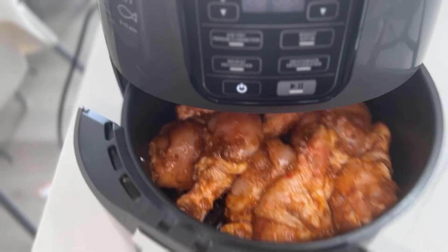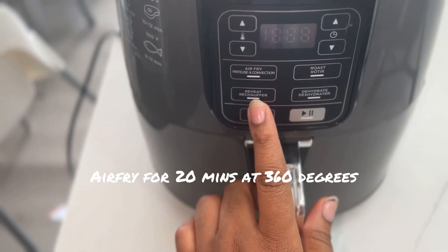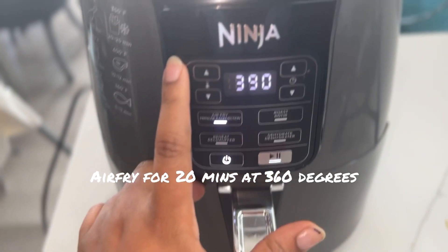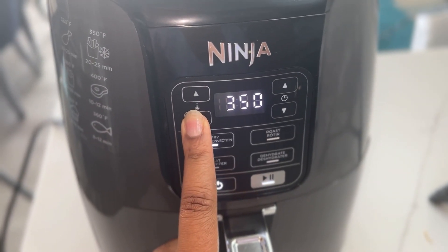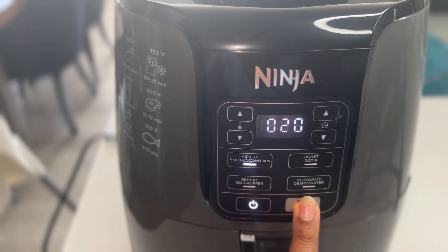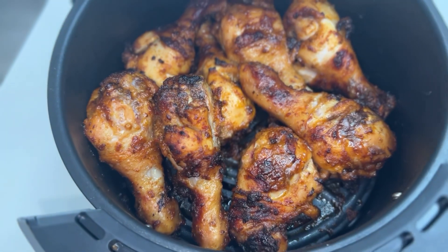Okay, once we have this laid out in our air fryer, we're gonna start air frying at 360 degrees for about 20 to 25 minutes. 20 minutes is the sweet spot, but if you want it well done then maybe you can go as far as 25 minutes.